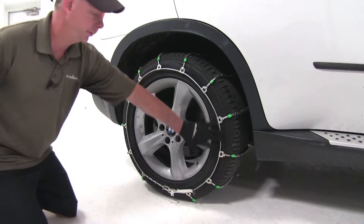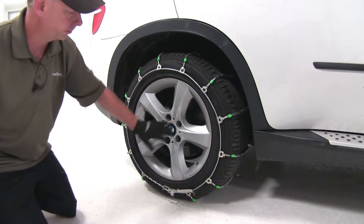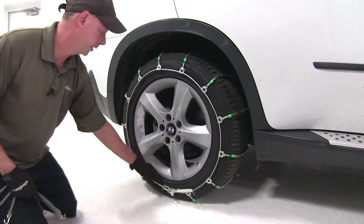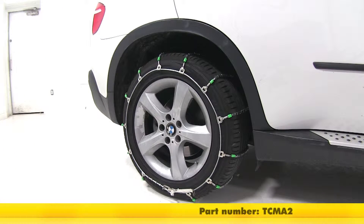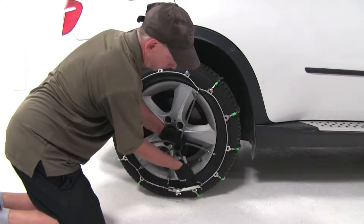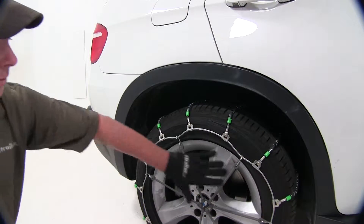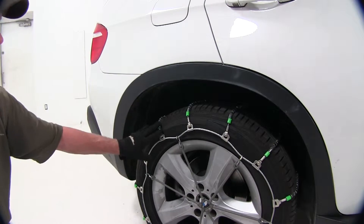As you can see, the fit on these chains is not too close to the rim at all, so you don't have to worry about interaction with that. The manufacturer does recommend a tensioner to go with it, even though we have just a little bit of play in it. The tensioner they recommend is TCMA2. As you can see, it does apply a little more tension to the cables, so it's a good companion to have with these chains.